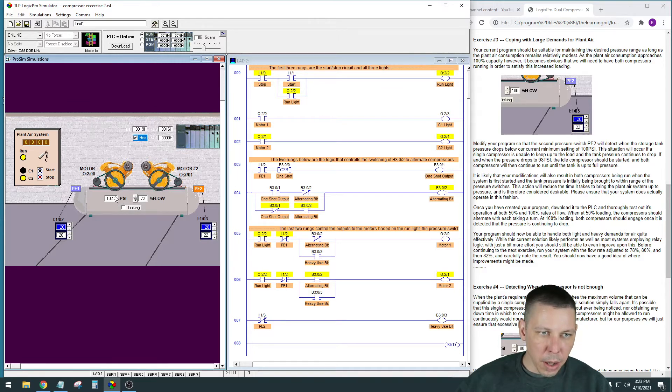You can see just one compressor making the pressure go up in the tank. If we increase the usage here it goes up a lot slower. We reach a point where pressure is not going up anymore because we're using it faster than the tank is filling. The number is dropping - even though one compressor is running, it's not pumping air into the tank as fast as it's coming out due to usage. When this gets down to 98 PSI, this switch will make and trigger the heavy use bit.